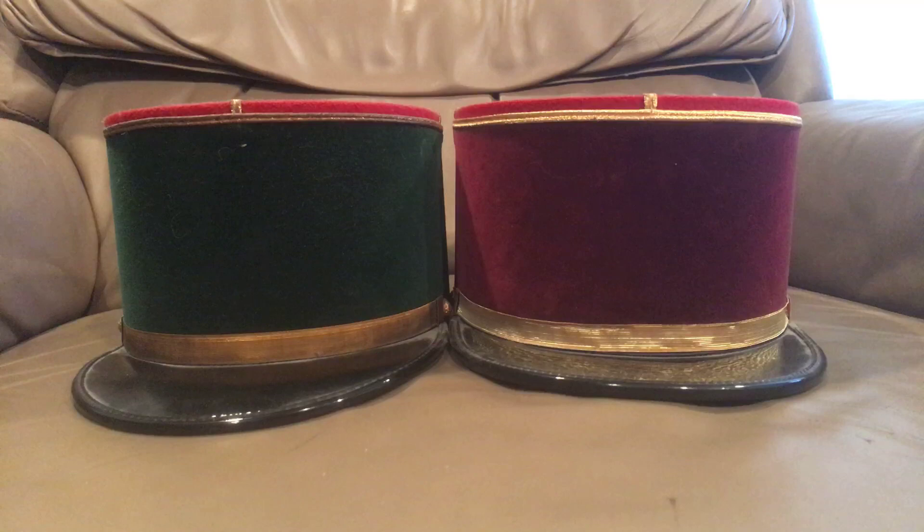The shako was basically, in the same regards, a pickelhaube. For those of you who know what a pickelhaube is, it's a cloth-covered leather hat designed to protect your head from saber blows from cavalry — same thing, but slightly different shape. If you want to see what one looks like, please Google it. A lot of armies wore shakos for a long time.